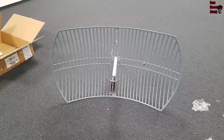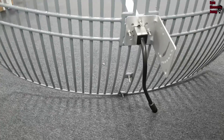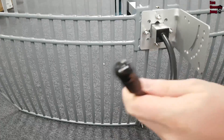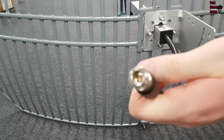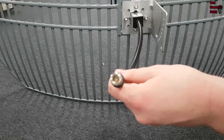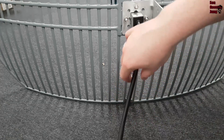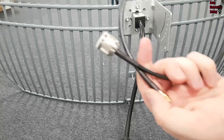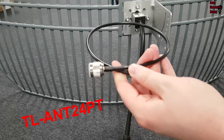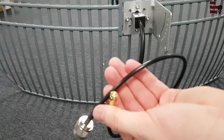Now the antenna is ready to connect to a router or access point. Here we have the connector of the antenna to connect it to the access point from TP-Link. You need an adapter cable called a pigtail cable. With this adapter cable you can connect to one of the connectors of the access point.